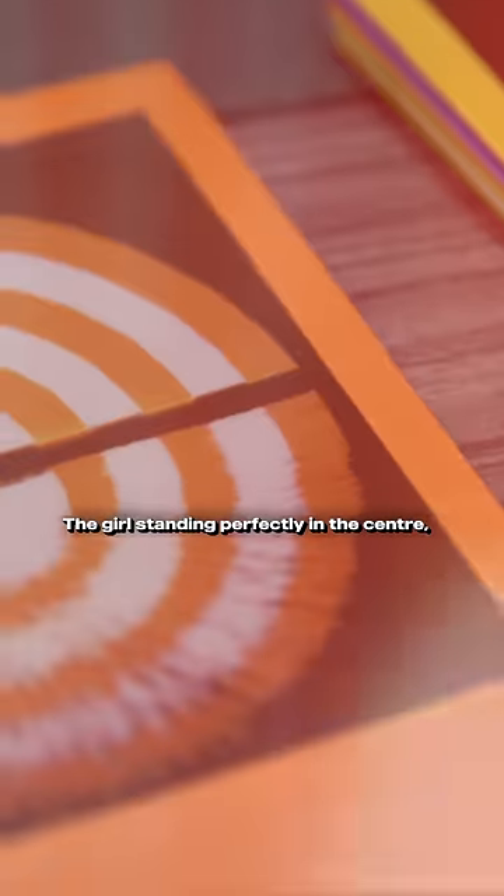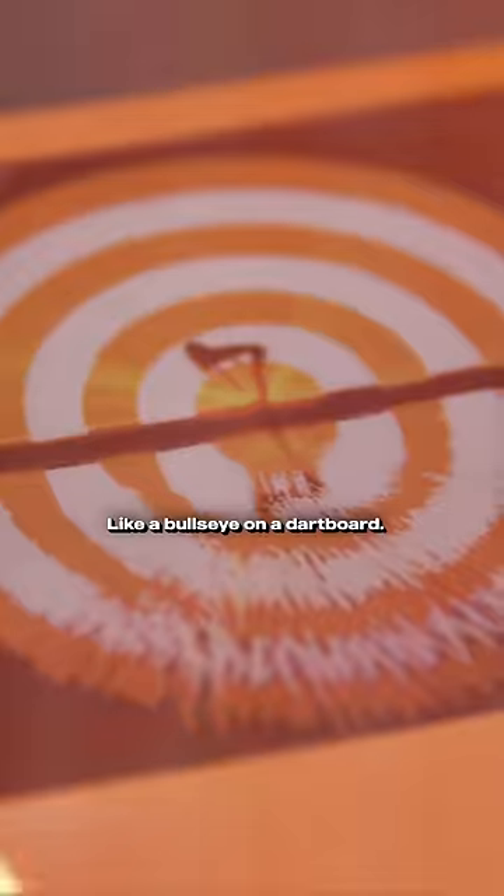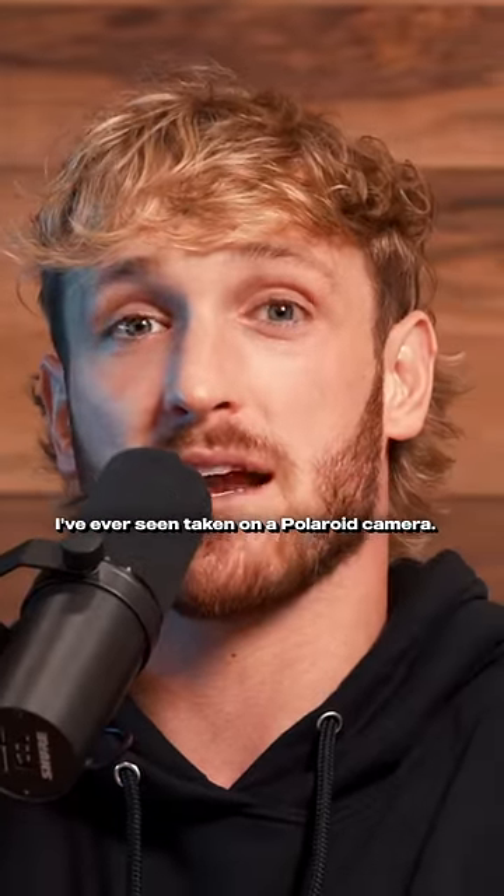People have killed pictures like these. The girl is standing perfectly in the center, reflected on the top and bottom like a bullseye on a dartboard, and miraculously made one of the coolest photos I've ever seen taken on a Polaroid camera.